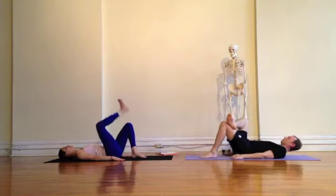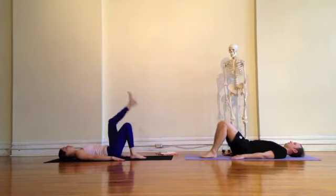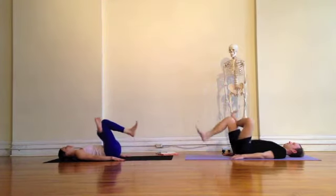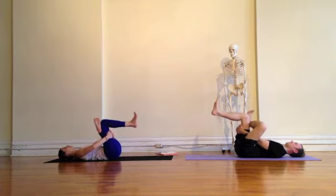As you're ready, exhale, place the leg down, reach the right leg up, place it back to meet the left. Inhale, left leg high, cross the ankle over the knee, flexing the foot, pick up the right leg and thread your arms through. Gently pulling the right thigh in. And as you get deeper, pressing the left elbow into the left thigh, breathing here.